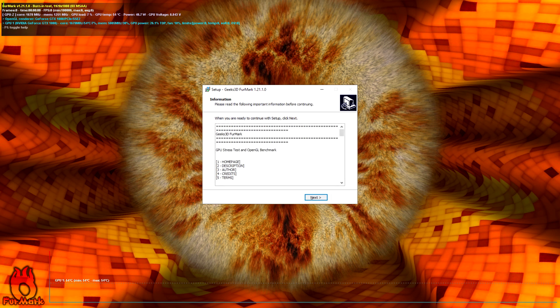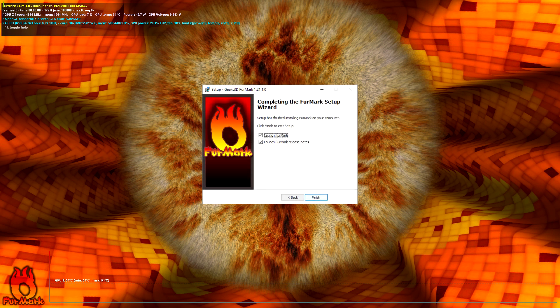Once the installation is finished — it takes only a couple of seconds, by the way — you can launch FurMark directly and also look at the release notes, though you don't have to.